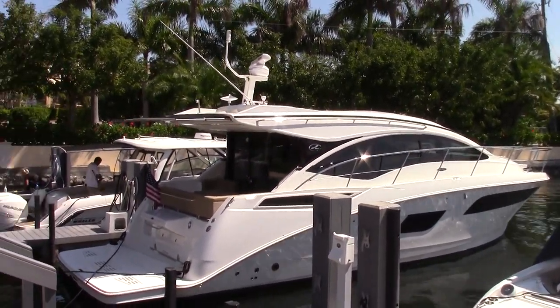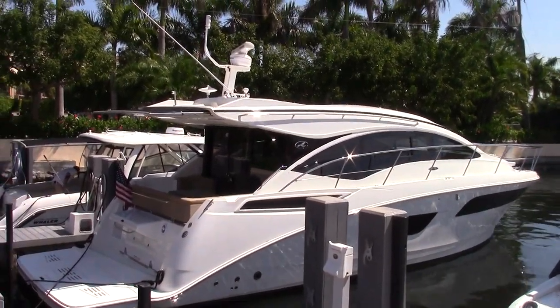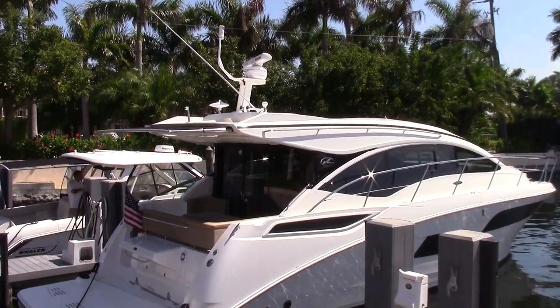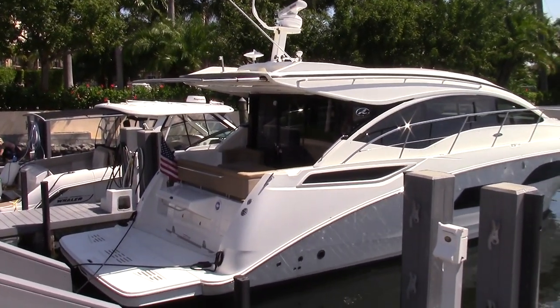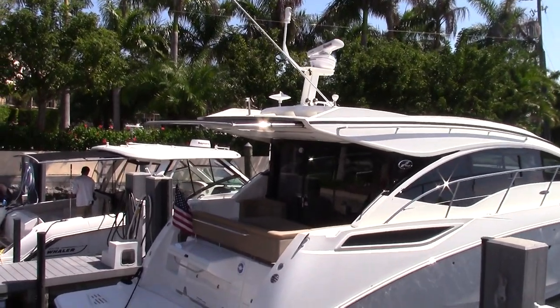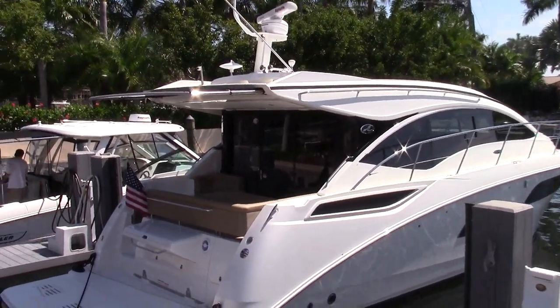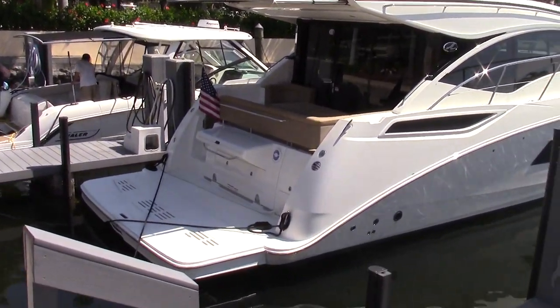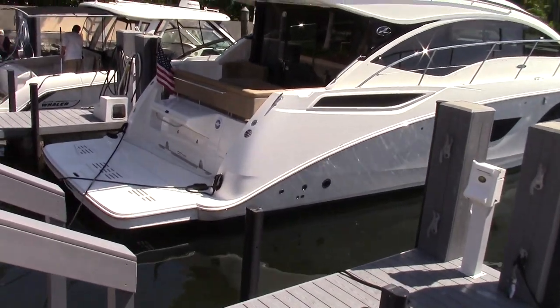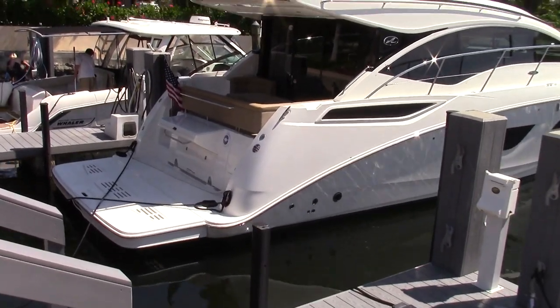This is a 2017 model shown with the open array radar option and also with the aft sunshade. That sunshade is going to come out about seven feet over the optional transom gourmet space, which has the electric Kenyon grill as well as a sink with a couple of storage drawers down below.